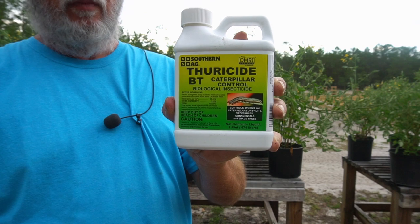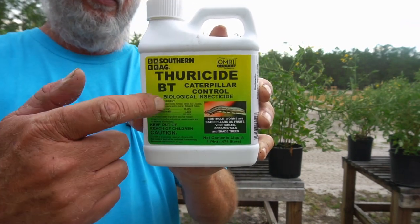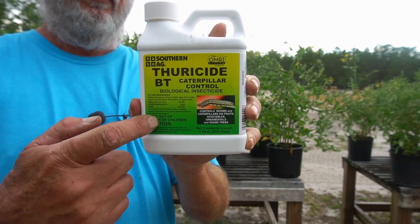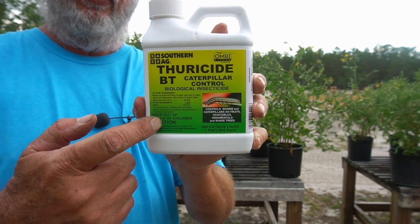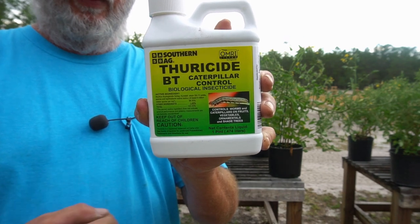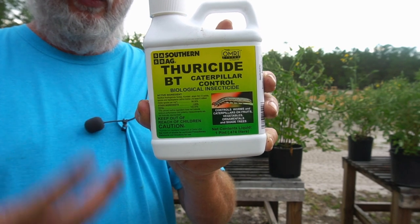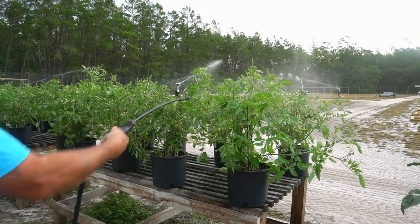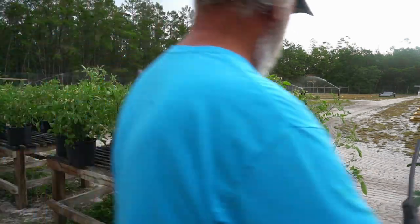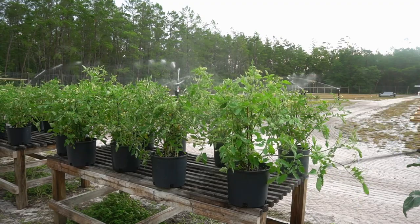This will get the job done, but you need to stay on top of it. When you see activity from these caterpillars, spray immediately. I put two tablespoons of the Thuracide BT to one gallon of water. Shake it up real well and spray the plant until refusal — spray until it just drips off, runs off. That's called refusal: spray to refusal. That will take care of these things when they come out and start eating on your leaves.